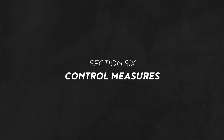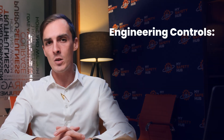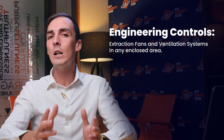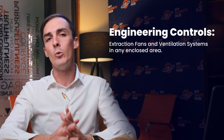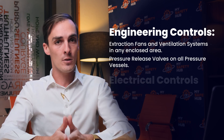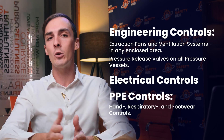The document outlines various safety protocols and control measures recommended to reduce risk to the worker. Engineering controls include extraction fans and ventilation systems in any enclosed area to limit risk, as well as pressure release valves on all pressure vessels. Electrical, hand, respiratory, and footwear control PPE is also important.